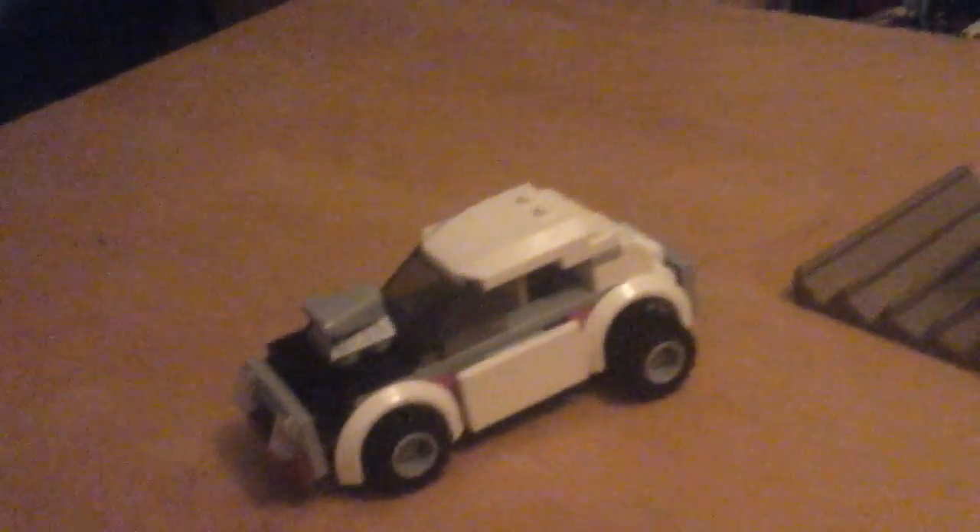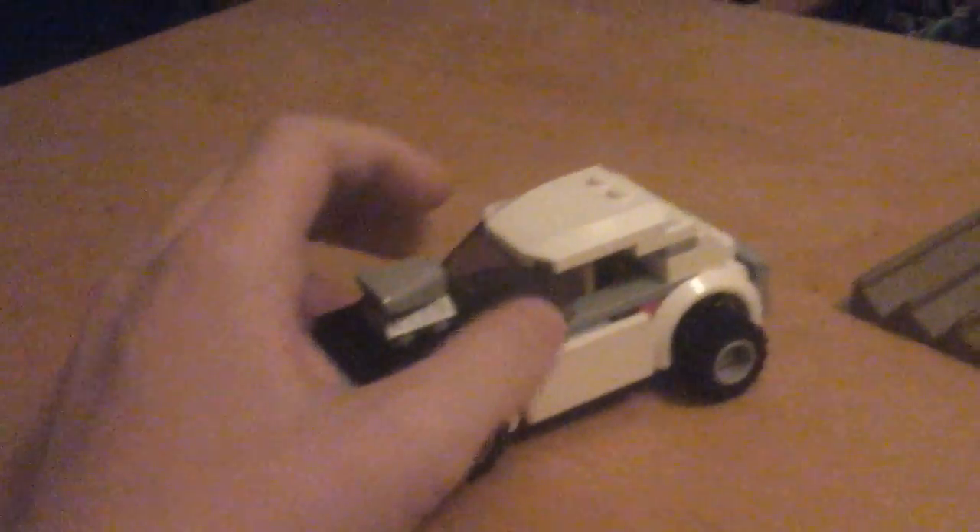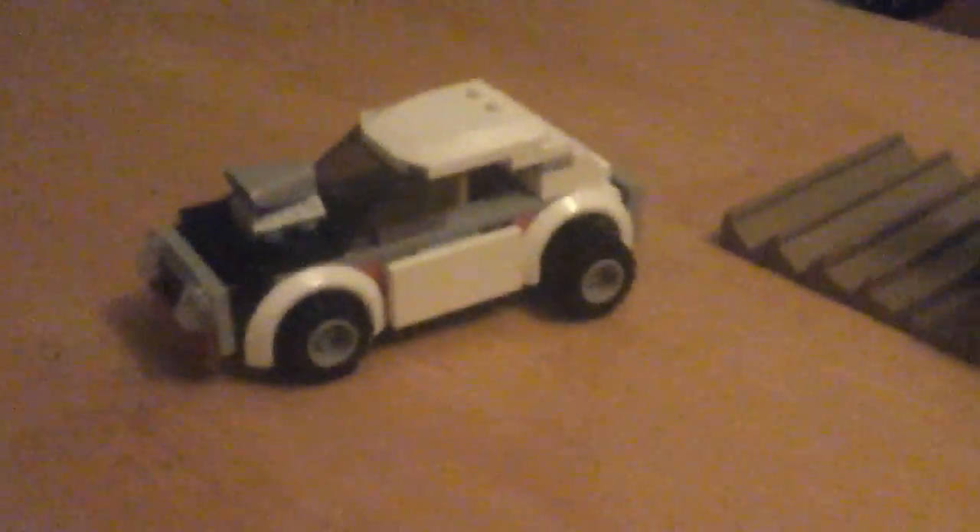Tell me what you guys think in the comments. I know this was a pretty crappy video, but yeah, the vehicle. So I hope to record tomorrow for a different video. I don't know what it's going to be about, but it's definitely going to be LEGO.